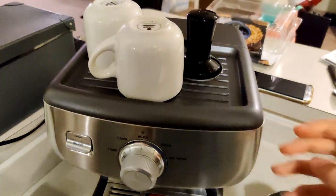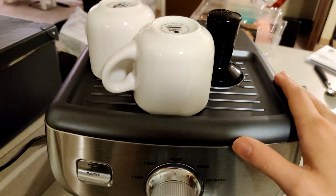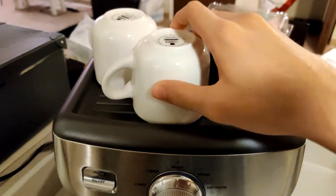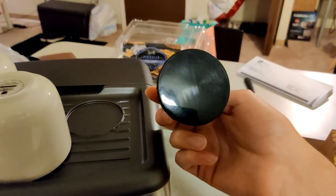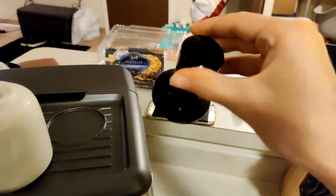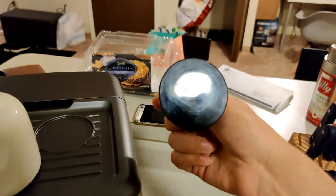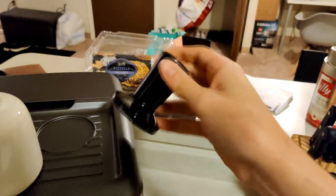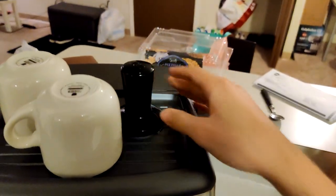For the top of the machine, we have an all-plastic warming tray, which does a decent job — it warms the cups quite well. It also comes with a 58-millimeter plastic tamper. I would definitely upgrade this; it doesn't do the best job. Coffee grounds tend to stick to plastic more than to metal for some reason. I'm just not a big fan of this tamper, but it'll get the job done.